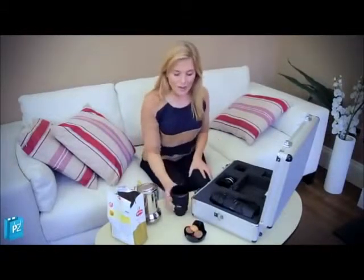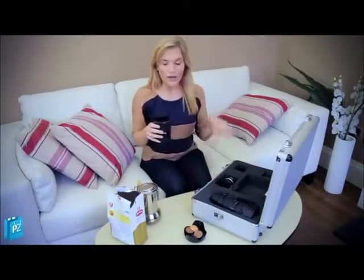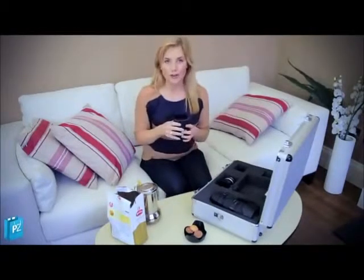So there we have the perfect camera lens coffee cup. Cheers! I think this would be a brilliant gift for any geek or keen photographer, or just anyone who likes a nice brew.